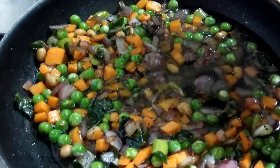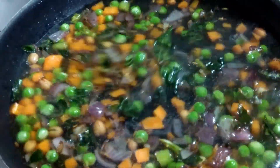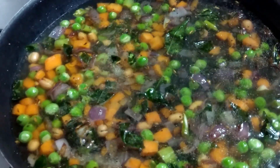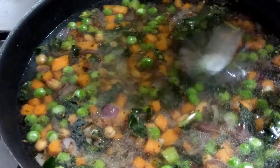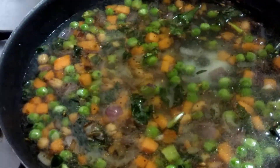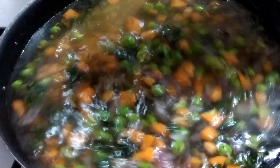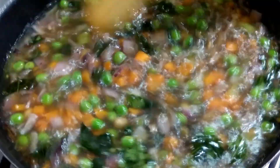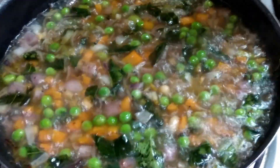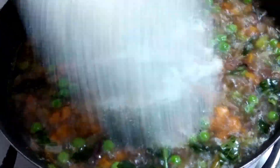It's time to add water. For one cup semolina, I'm adding three cups of water, and salt also — one teaspoon salt. Mix it well. It has started boiling; we'll boil for at least three to five minutes.